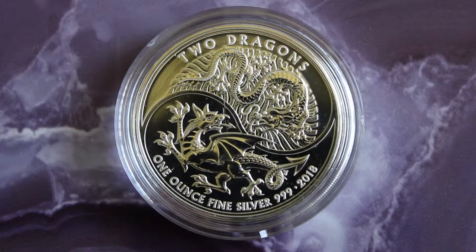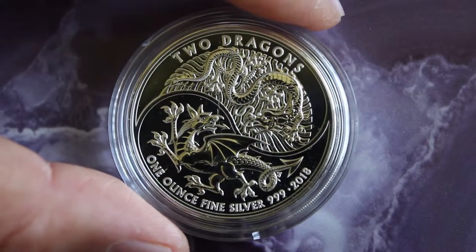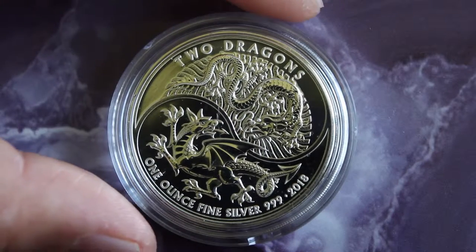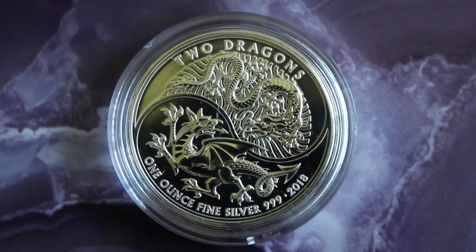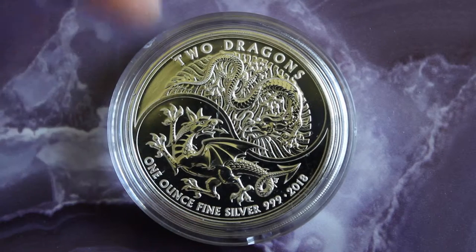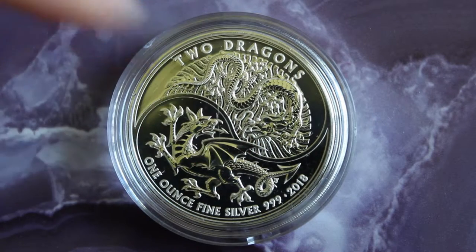Welcome back. Today we have this Two Dragons one ounce fine silver coin. Here you can see this very nice battle of the dragons, with the Chinese dragon here and the Welsh dragon here, and separating them is the yin-yang symbol.